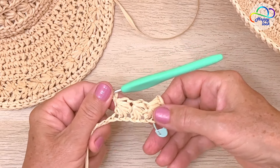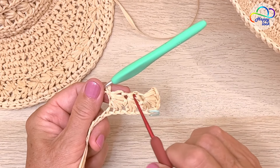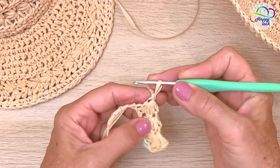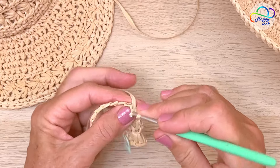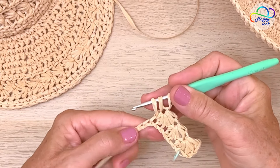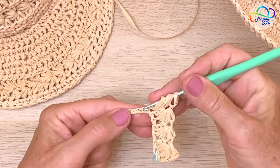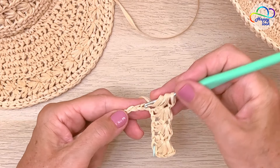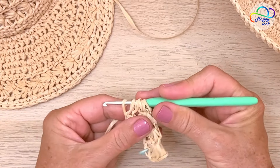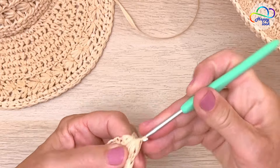I like it. You can see a little eye here, and here, and here. So once more — that is one: into the eye two, under the arm three, into the base four, into the foundation chains five and six. Yarn over and pull through all six loops and close this.